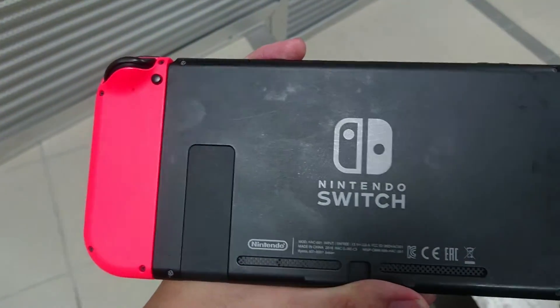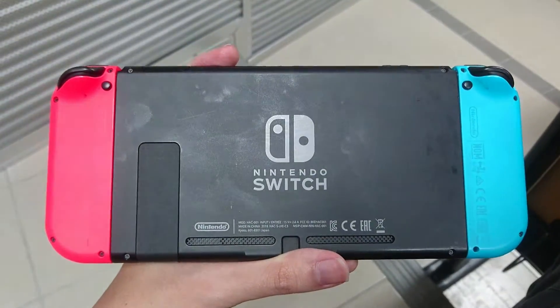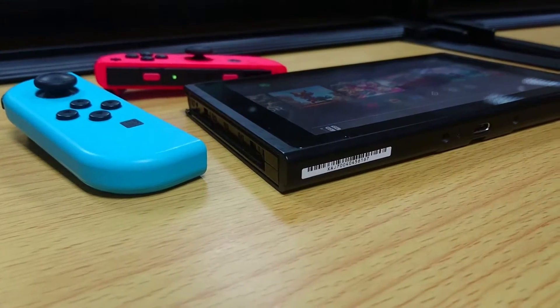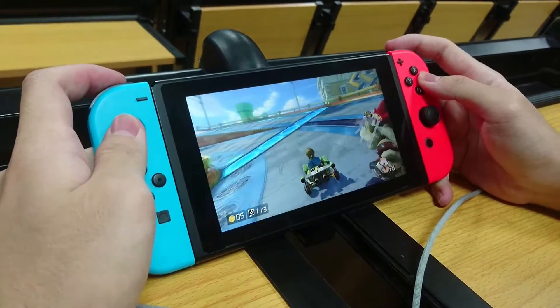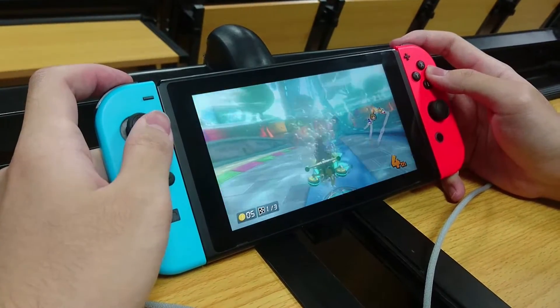As for the back of the Switch, we can see the kickstand, and it attracts a lot of fingerprints. As for the Joy-Con, the grips feel great — it doesn't feel cheap at all, and I gotta say it's very durable from falling. I've been dropping this Joy-Con a couple of times but it's still working great.